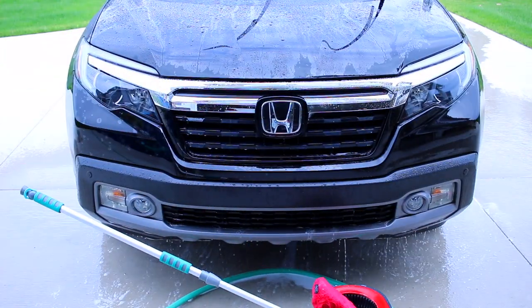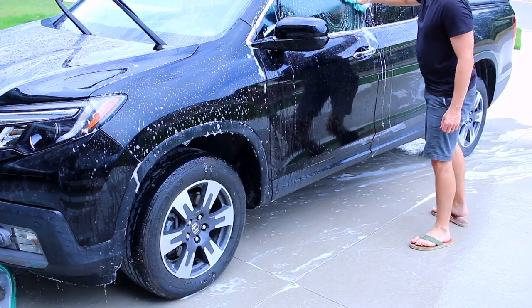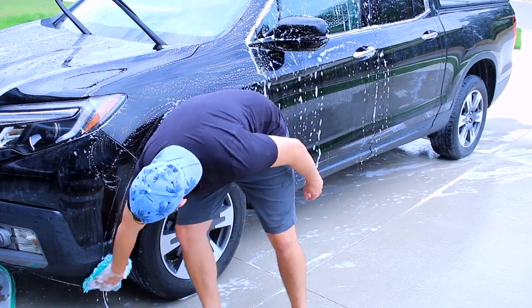He's all done on the front so he's going to work his way around the car now. I would say 'we,' but let's face it — I'm not in any of these clips. That's how Chad wanted it. He didn't say that, but I can take a hint.